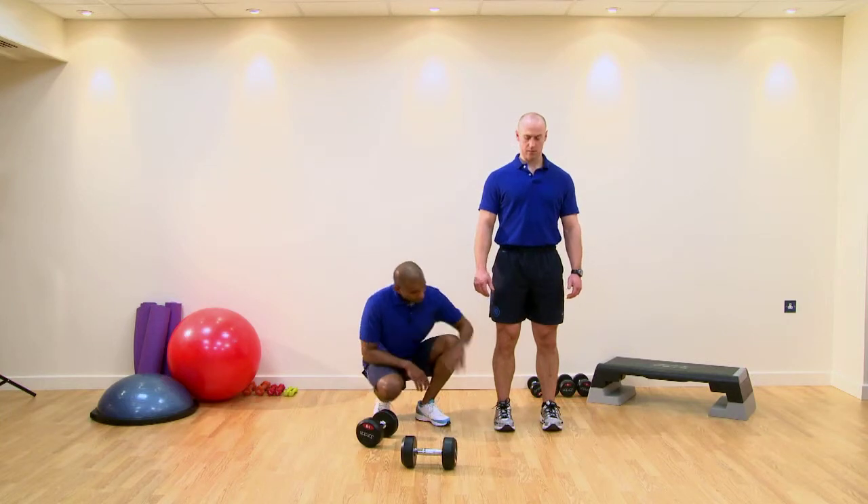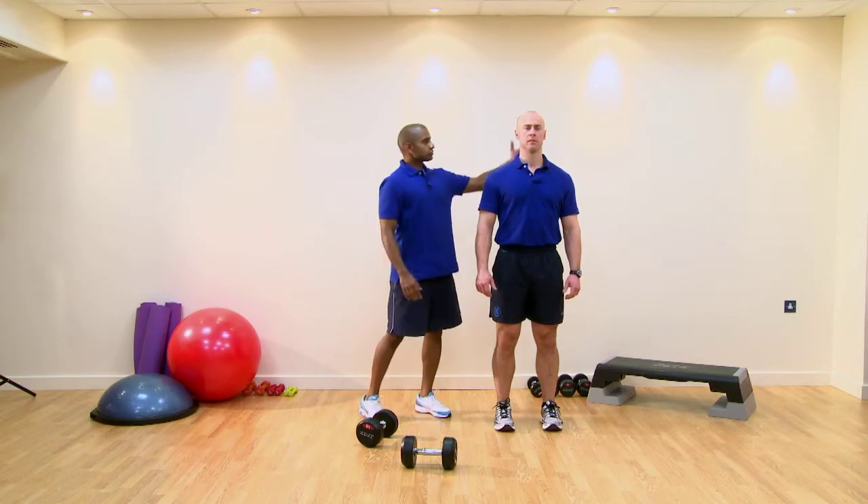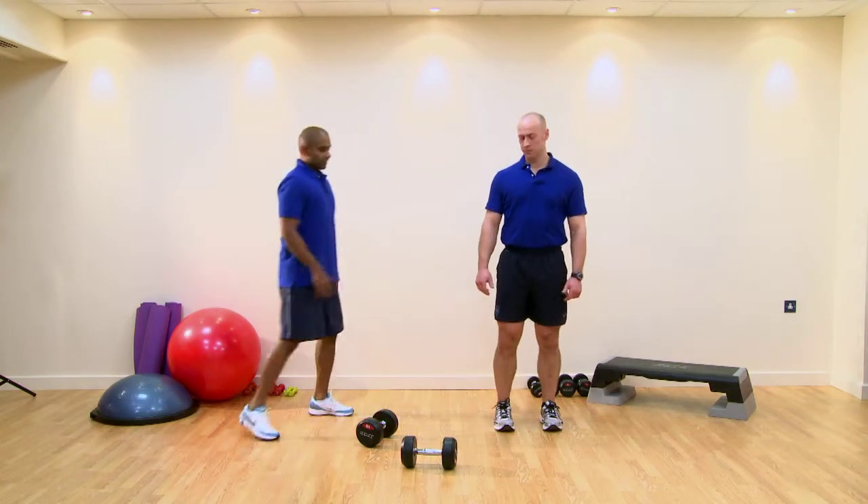Posture points: feet hip-width apart, nice and parallel through the middle. Knees over the second toe. Hips are in neutral, which allows for a nice neutral spine, ears over the shoulder. Core engaged.